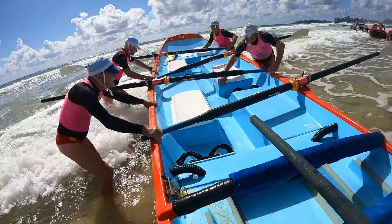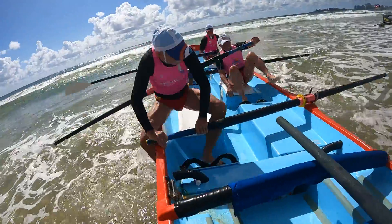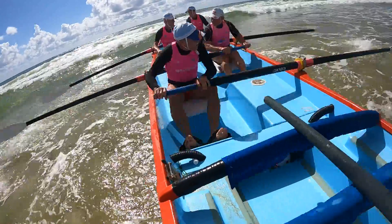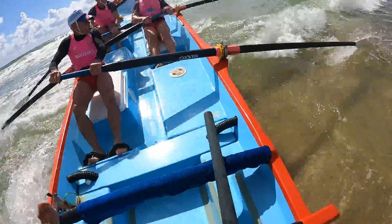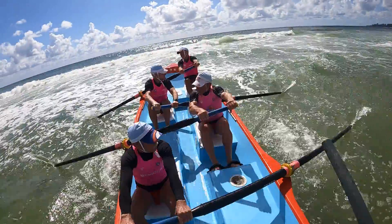Guns up. Let's go in a touch. Keep it level. Level. In. Let's go. Let's drive it out of here now guys. Drive it out of here.